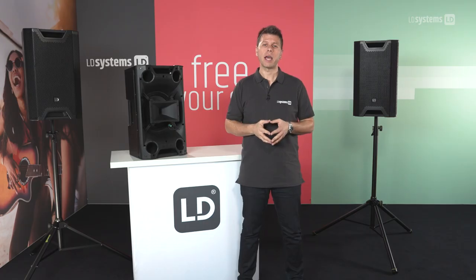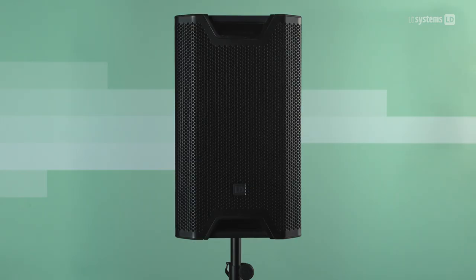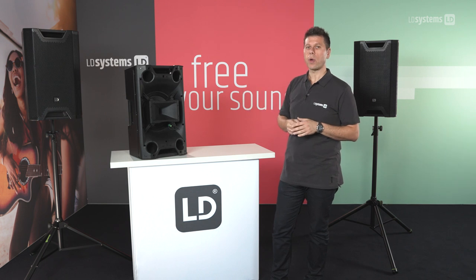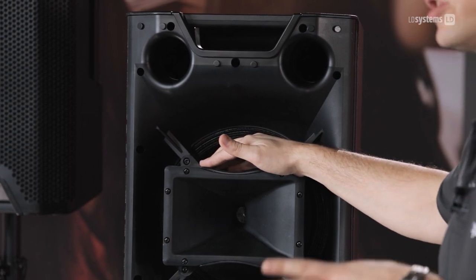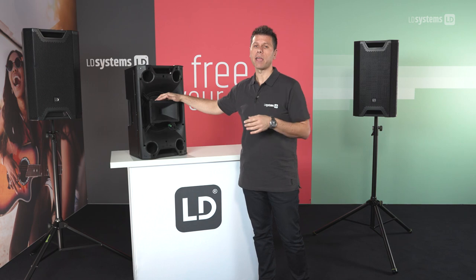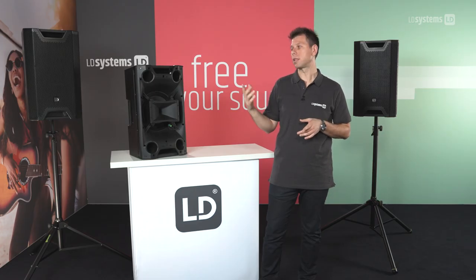The technology behind our high-end systems is the same one we've used with the new ICOA series. By removing the grille, you'll see some unique design in this range of loudspeakers, starting with the coaxial driver arrangement. Together with a horn-loaded woofer, we can achieve much better directivity control in both the low and high frequency range. The bass reflex ports are aerodynamically optimized, minimizing any low-end energy loss and thus increasing this loudspeaker's full-range capability.